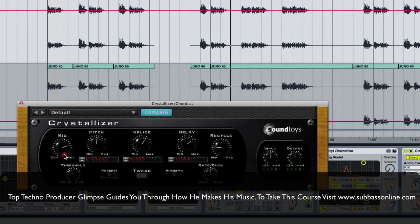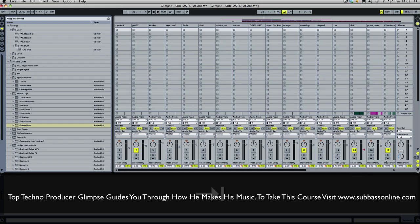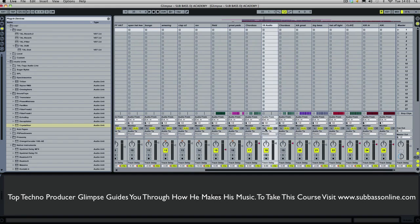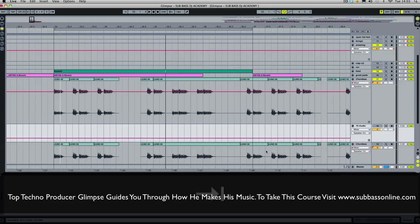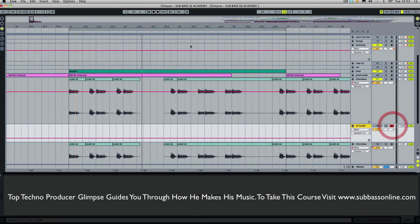I personally just like to sort of have a mess around on it and just record what I'm doing underneath. So we'll set up a recording channel underneath, and mute it so that it's not coming through. And then I'll just basically jam and record the audio.